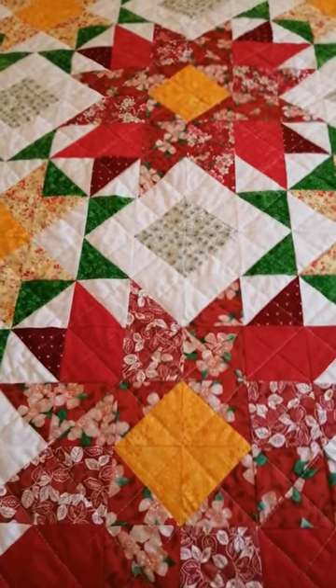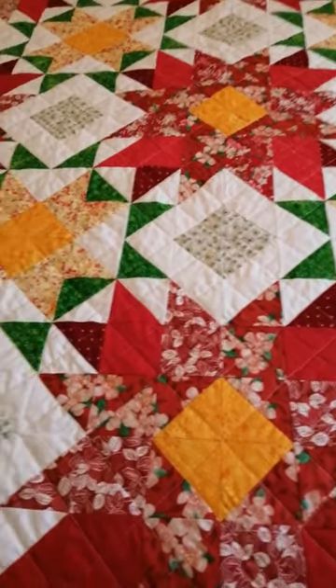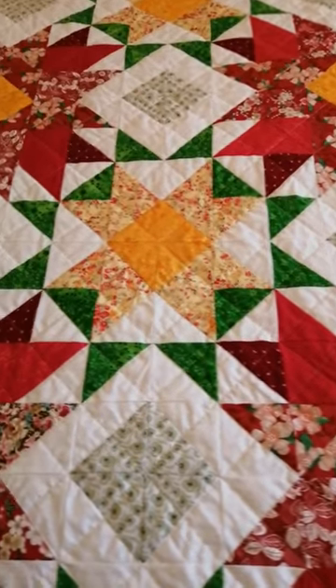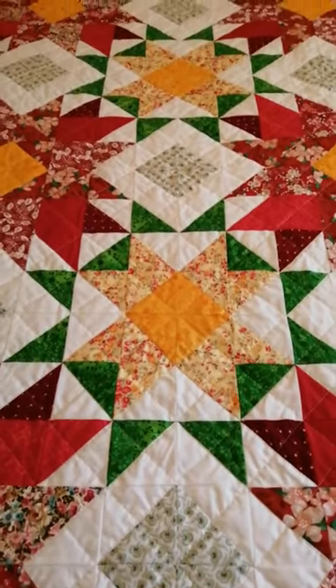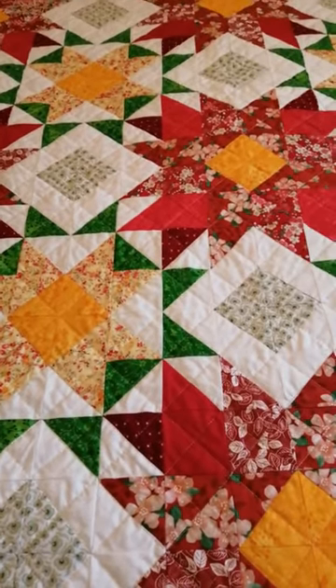It's 61 inches square, 155 centimeters, and if you'd like to see how I made this quilt, why don't you pop over to my channel. You're always welcome there. Thanks for watching. Bye!